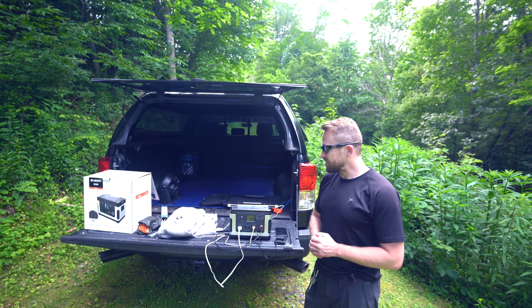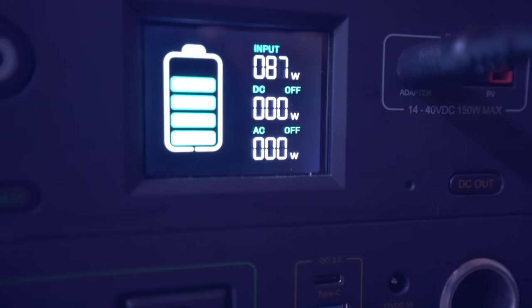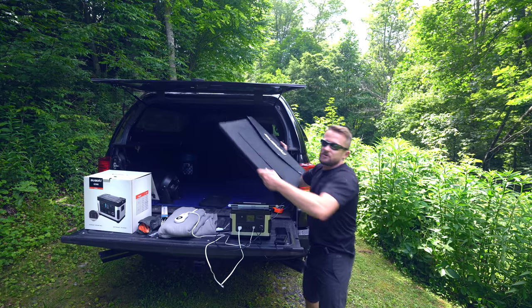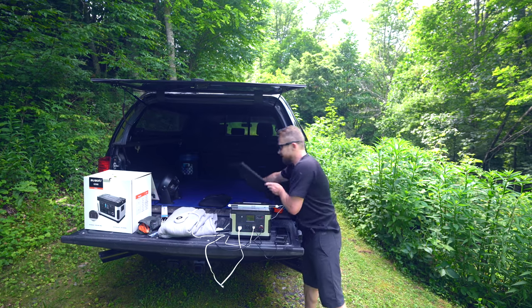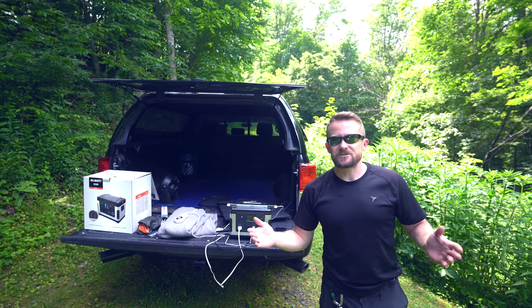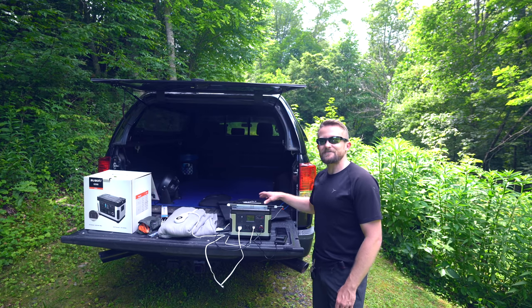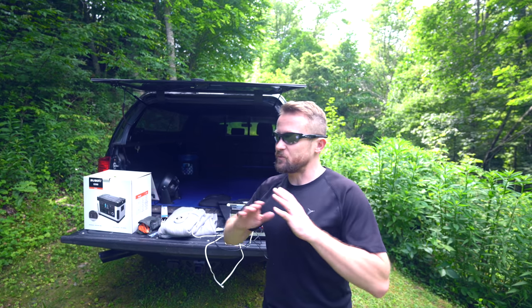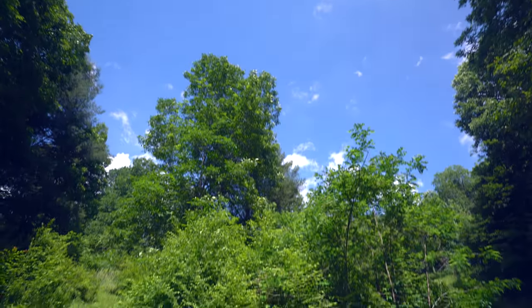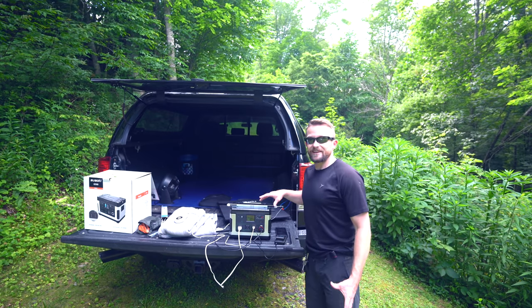I do like the fact that the screen shows you input and output, but it's not perfect — there is a con I'll come back to in a second. To fully charge the device from the wall takes roughly eight hours, which isn't bad. You can also charge it in roughly eight hours with a 120-watt solar panel. When it comes to charging via solar, it really is all about the conditions. For myself here in North Carolina, on average it takes me about two days to charge this device because the sky is always full of clouds. If you live out in big sky country where it's nice and dry with the sun shining down, you can charge it much faster. In optimal conditions, I would say you can charge this via solar in roughly five hours.